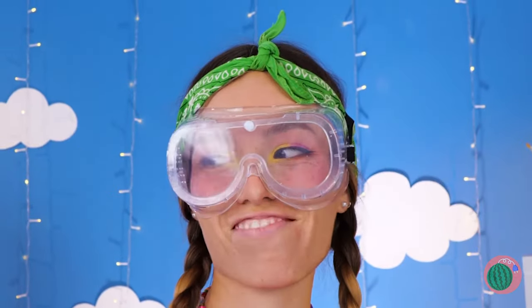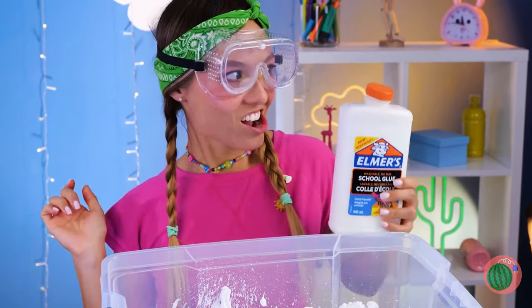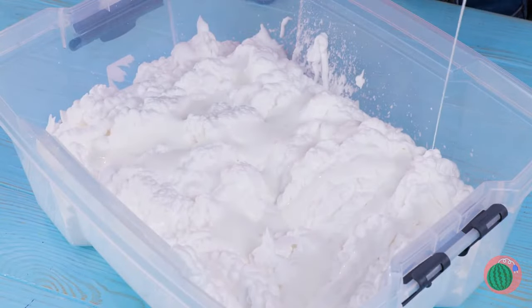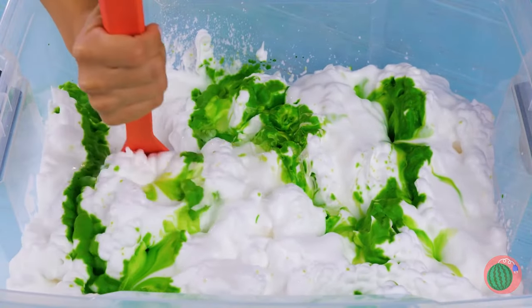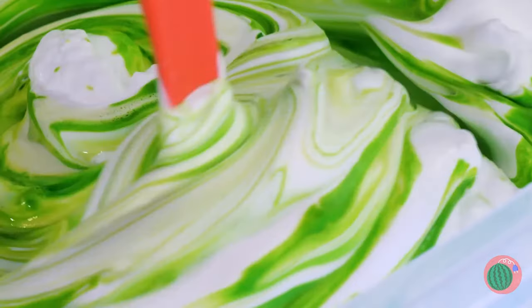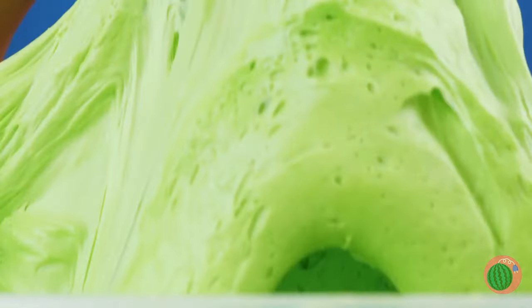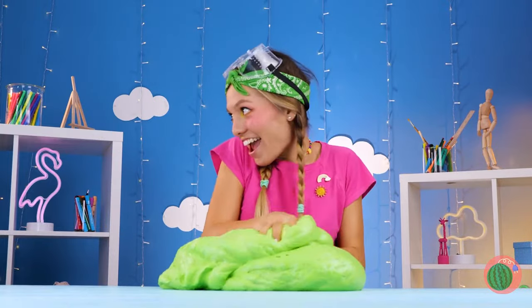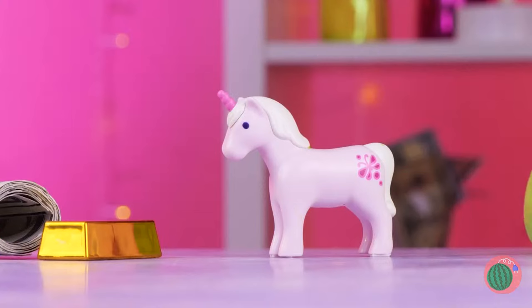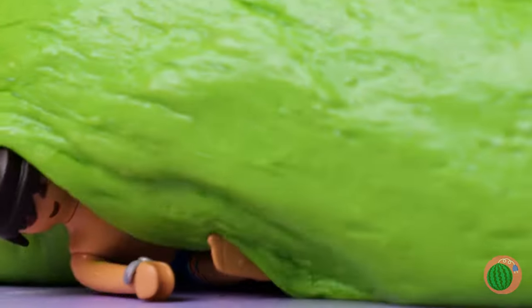In our next corner, we've got shaving cream, and that's not all. Pour on that glue, a little food coloring won't hurt, and some hand soap. Mix it all together. Now it's time to really get your hands in. Almost forgot the best part — the prize inside. We've got enough slime for the whole toy box.